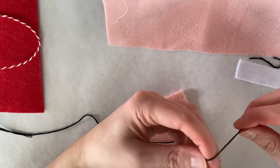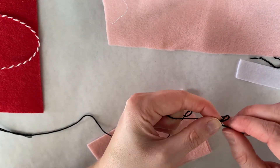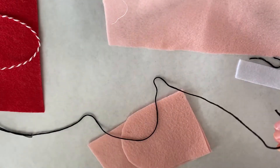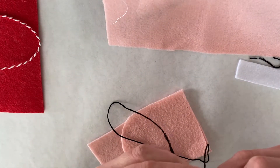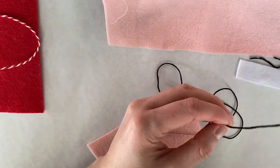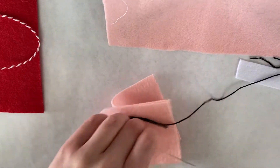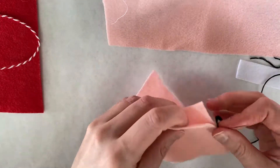We're going to go over a few basic hand stitches today. Go ahead and thread your needle and tie a knot in the end. I'm using embroidery floss, so I don't want it too thick — I just did a single layer. Cut off your extra. You can use a color that matches or a contrast, whatever you want.